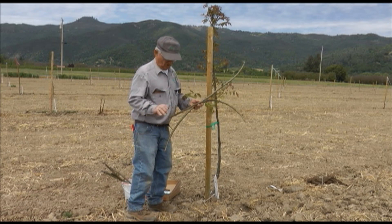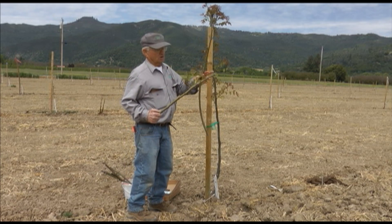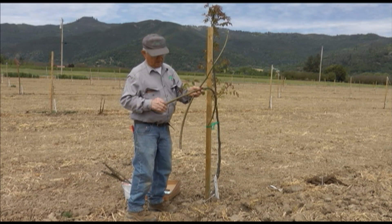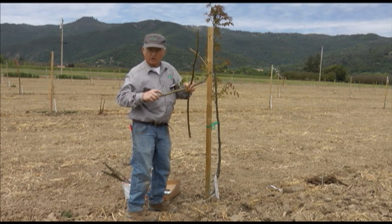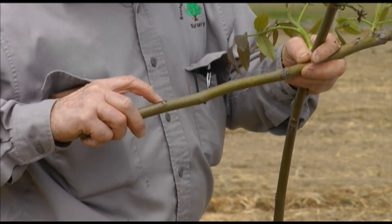We're going to patch bud this tree. This is a limb I just cut off the tree yesterday, and this all grew last year. These are buds, of course, all pushed out. But back in here are some little dormant buds. We have a primary bud and a secondary bud.